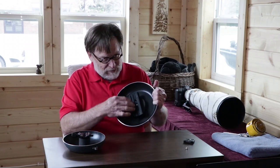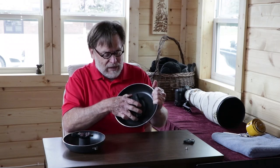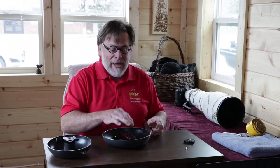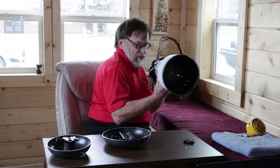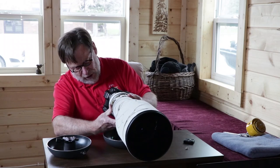On this 10-inch one you can see I've mounted a longer Arca-Swiss bracket, and the reason I did that was to better support my 600-millimeter lens, because when it goes on here it has a very long foot.